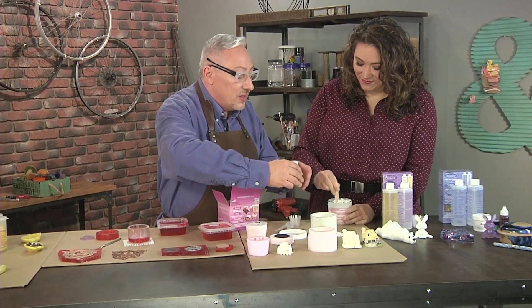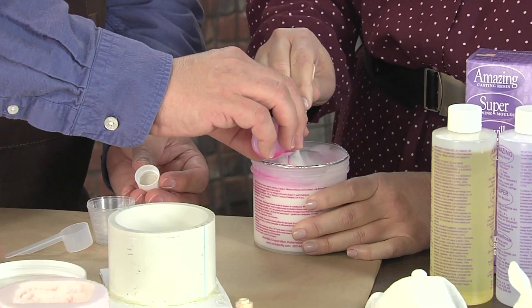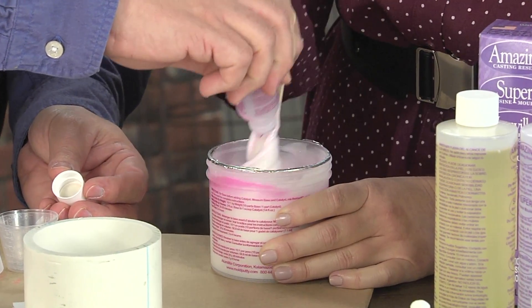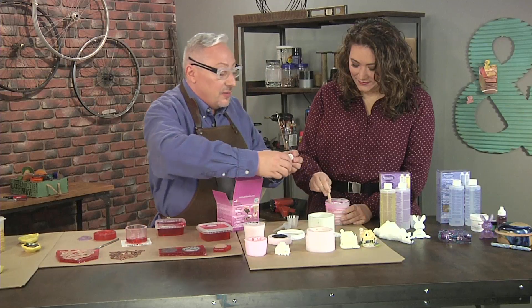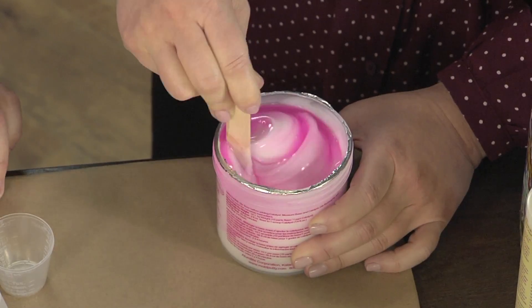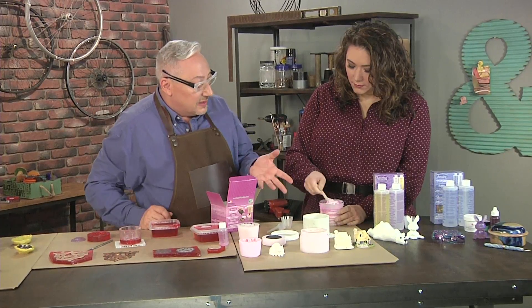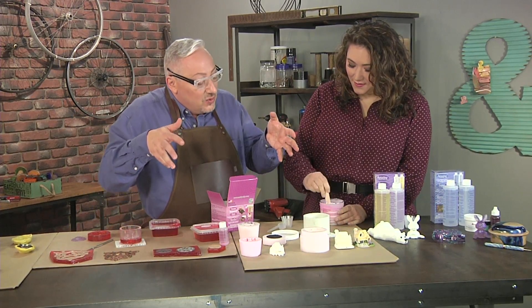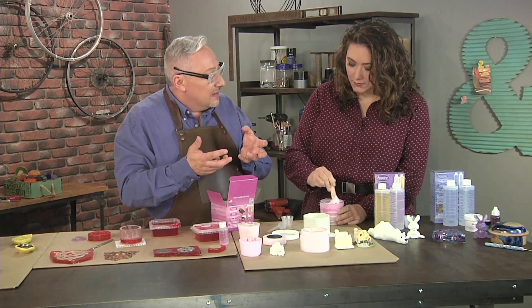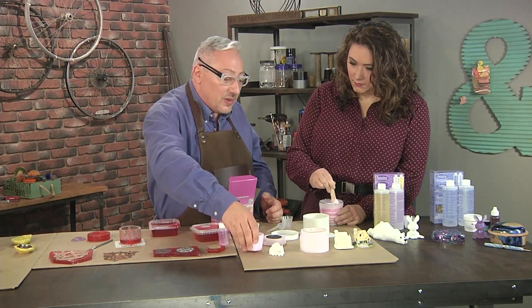Now that you've got the base stirred, I'm going to add the catalyst — keep stirring. We're going to stir until it has a nice uniform color and consistency. What you're basically making is liquid rubber. Once it's all mixed and we pour it into this mold, because it's a liquid — about the consistency of syrup — it'll go under those ears and into all those undercuts. Then once it cures, which is about two to four hours, we'll end up with a silicone mold that's highly flexible and super detailed.